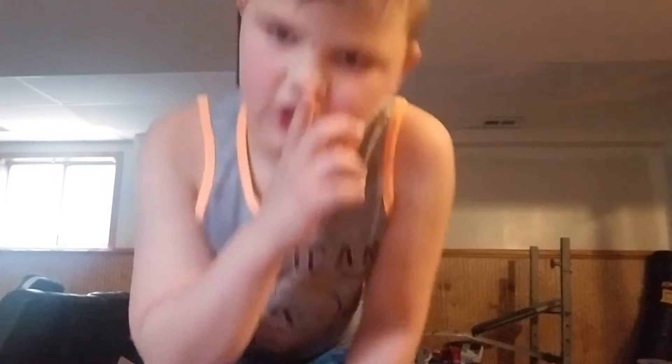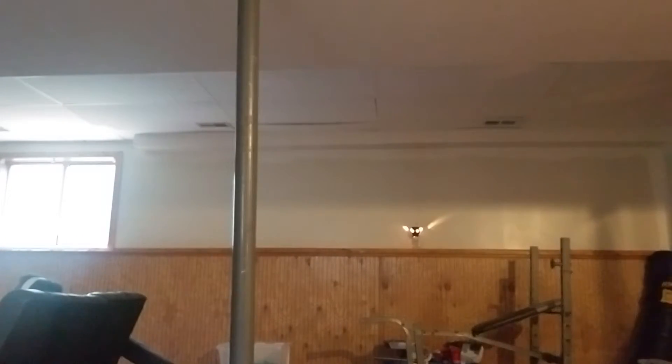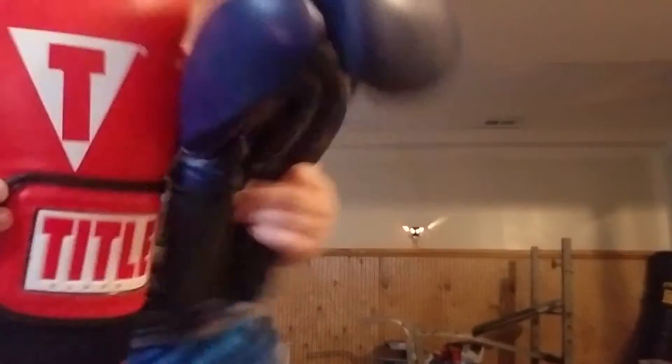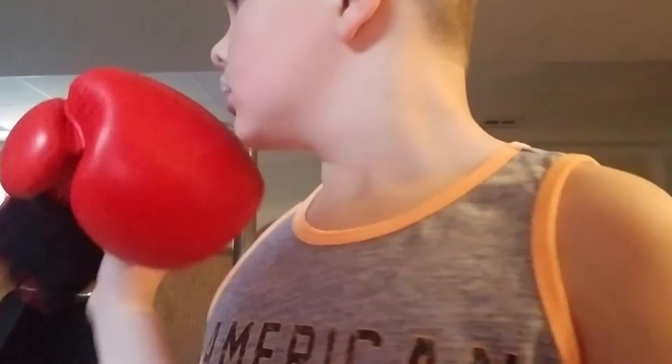I need to give a shout out to eBay real quick for getting these gloves right here. Shout out to eBay for getting these gloves — I want to give a sponsor to eBay, but this video is not sponsored by eBay. I just want to give a shout out for making these gloves possible.